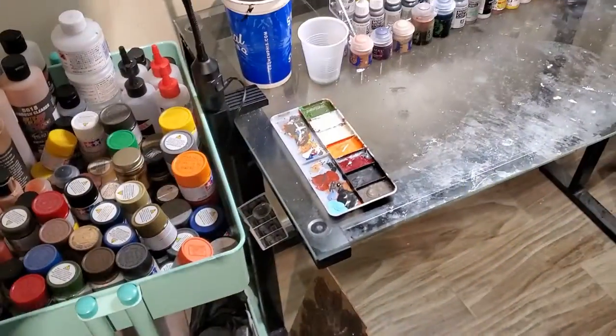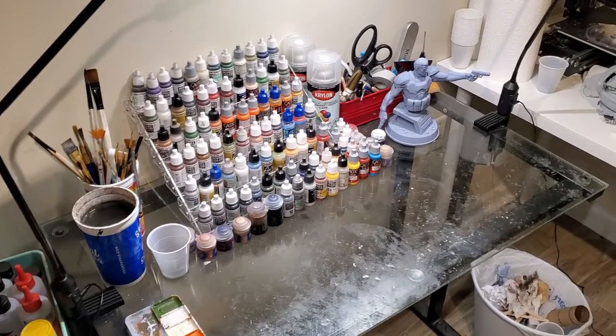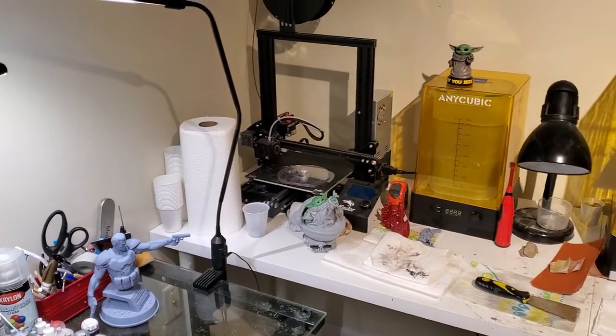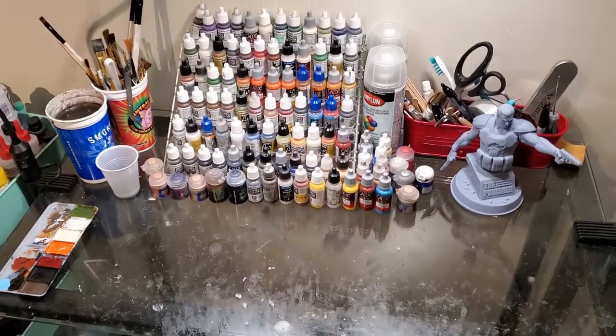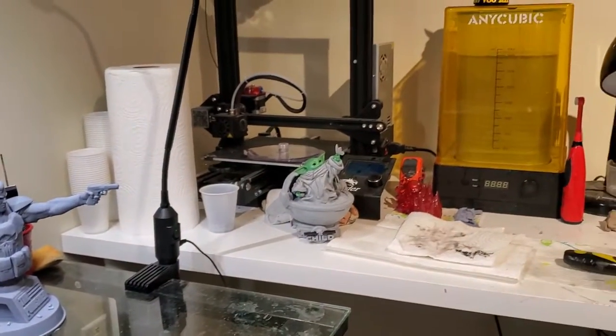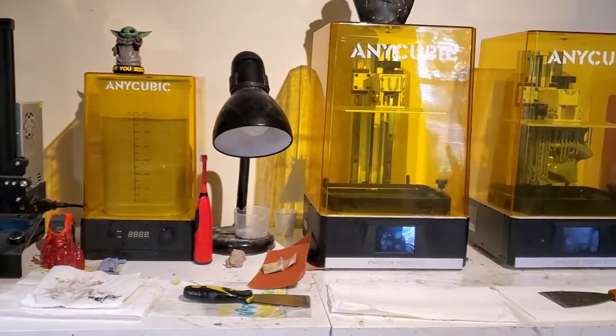First things first, you're going to need a good workspace — somewhere that you can concentrate, somewhere that's well lit, and somewhere that's well ventilated, because you're going to be doing some sanding, and if you're doing any airbrushing you're definitely going to need some ventilation. Don't forget, if you're airbrushing, use a proper respirator or mask so you're not breathing in fumes. I like to have all my supplies easily accessible and nearby, but it's up to you how you want to organize your workspace.